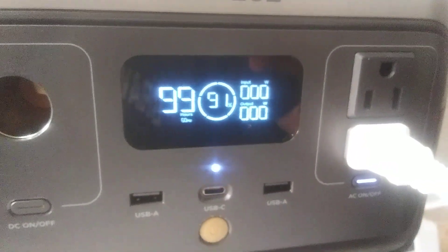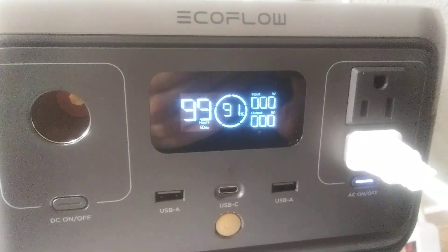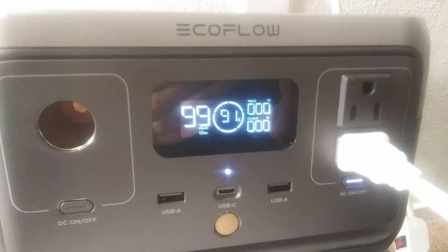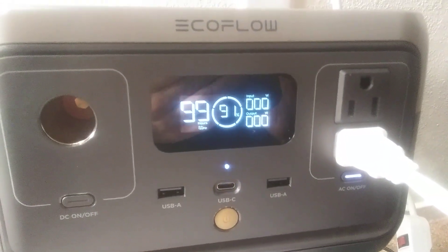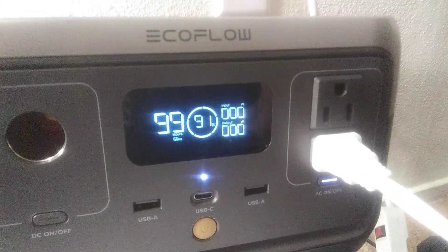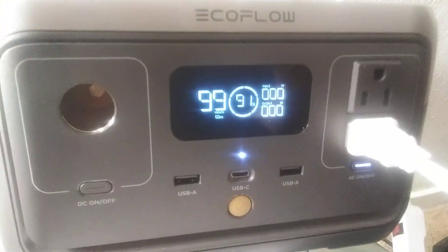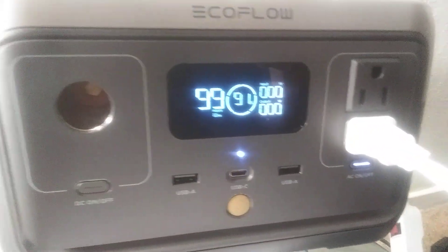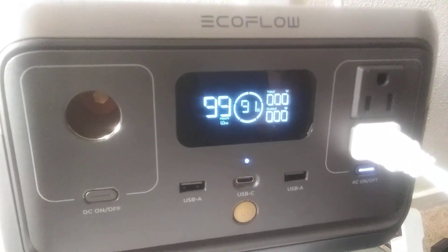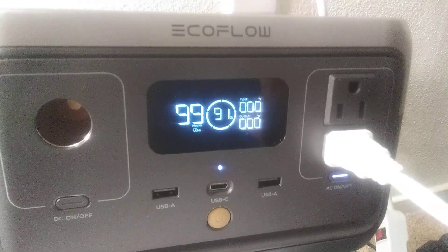So that gives you an idea of what this little guy can do. This is an EcoFlow River 2 — 300 watts, 600 watt surge peak. It's the mini, the smallest one I think. It's got a lot of good capabilities. Running the lights — I thought I would run them longer than one to two hours. They're grow lights, 40 watts each, two feet long.